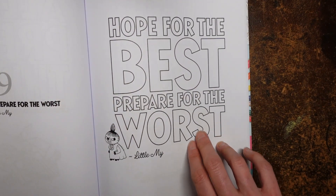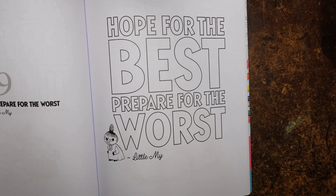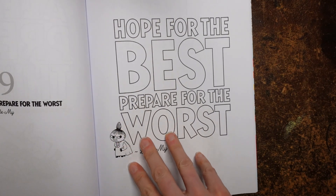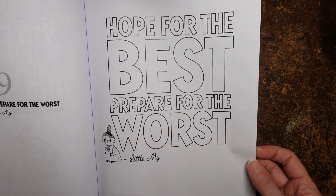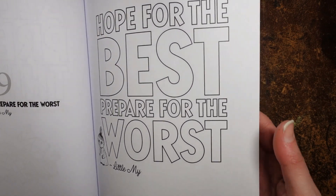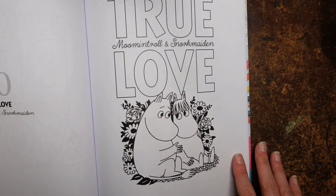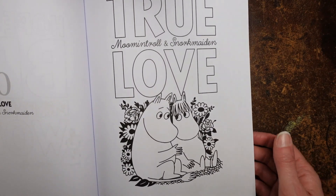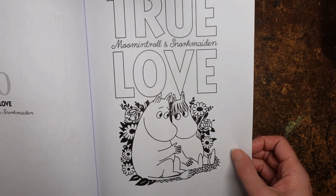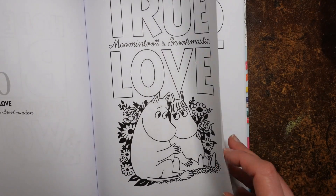Hope for the best, prepare for the worst — there's Little My. I think that is quite a good policy really, although preparing for the worst sounds really negative. At least you feel you're ready and in control just in case. True Love — I thought she was her sister, she's obviously not. Moomin Troll and Snork Maiden. That's cute.